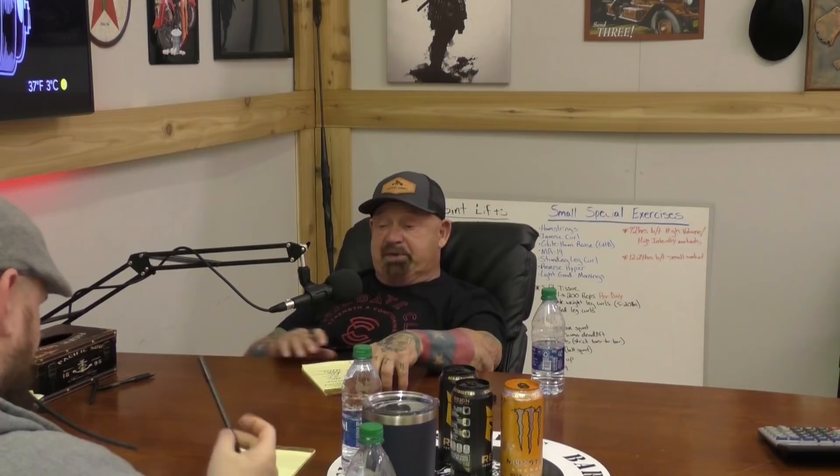Too many runners tell me their big problem running is their lower back gives out. Well, you've got a weak lower back — just build it up. See that reverse hyper — use it. That will solve it.